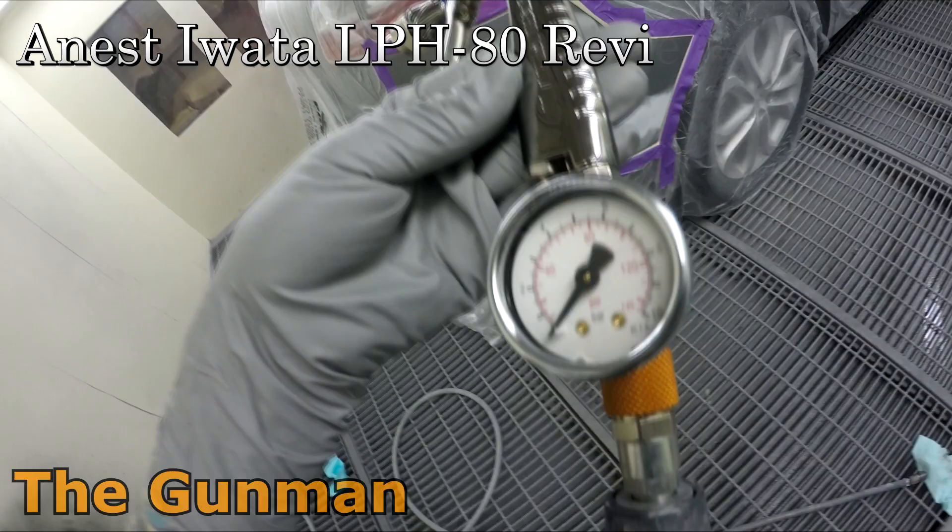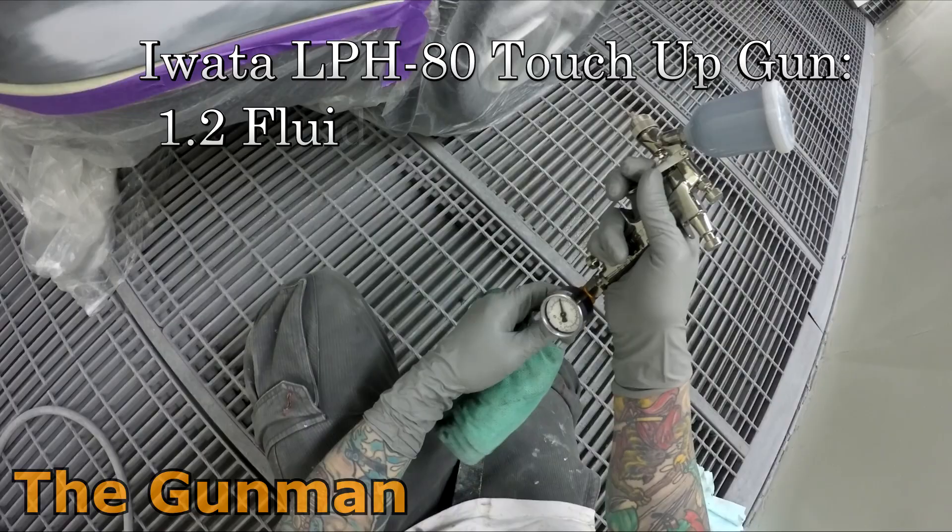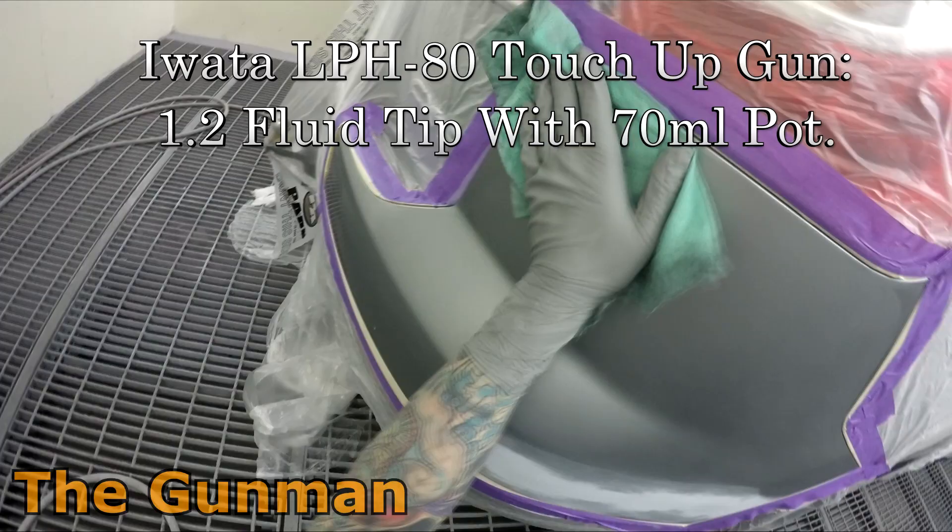Welcome to this episode of The Gunman. This video is a review and demonstration on the Anest Iwata LPH-80 mini spray gun. I've actually done an unboxing video and that's on my raw channel, so if you'd like to see what you get when you unbox this gun, be sure to go over and check that out — that's why I've decided not to include any unboxing footage in this video.